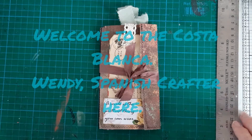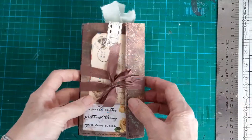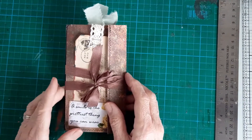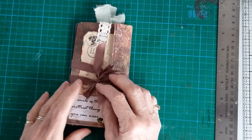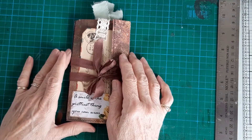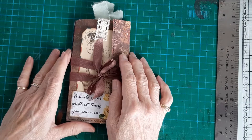Hello, Wendy, Spanish Crafter here. I'm back again to show you another little notebook that I've made to go in the fundraising box at the charity shop, to raise some funds for the dog rescue center where we got our Rico from.